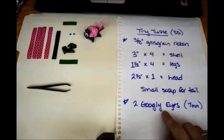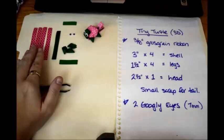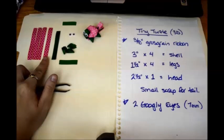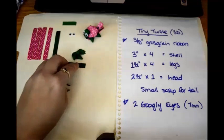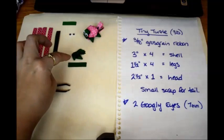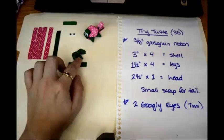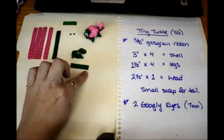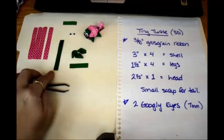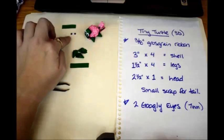Your supply list is here — this is what you're going to need. It's going to be all 3/8 inch grosgrain ribbon. You're going to need four pieces that are three inches long each, then four pieces that are one and a half inches long for the legs. To help speed up the tutorial I went ahead and made three of the legs already — it will be four total. You're going to need one piece that's two and a half inches long, a little scrap for the tail, and two googly eyes.